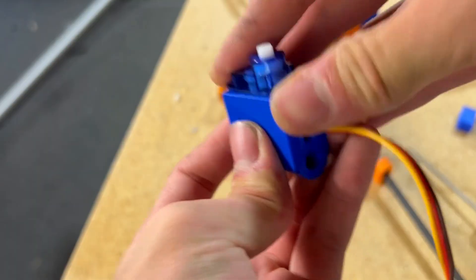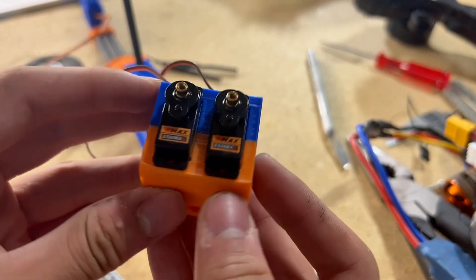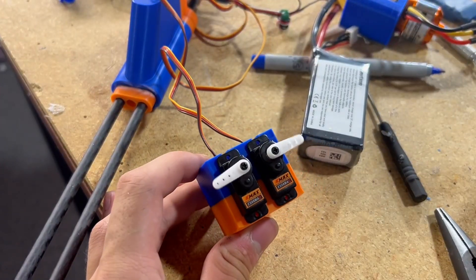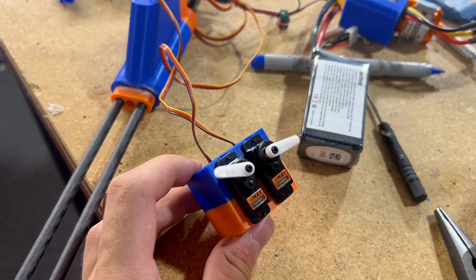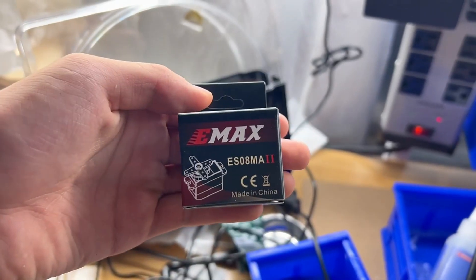This part holds a 9g servo that will control the rudder, which slides onto the carbon fiber tail boom. I then slotted these Emax servos into the dual servo holder for rotor control. There's going to be a lot of force on the rotor blades while in the air, so I'm using metal gear high-torque servos to ensure full control over roll and pitch without worrying about servo stalling.